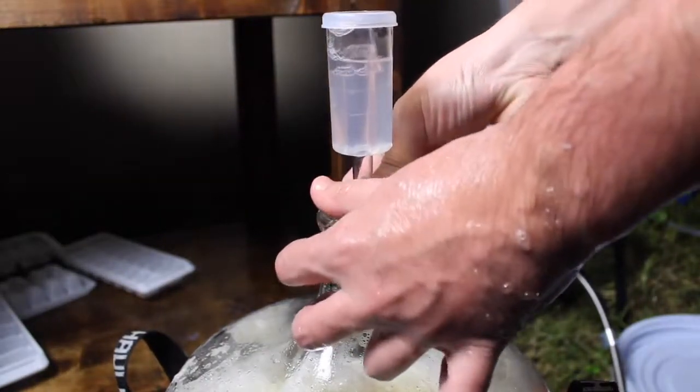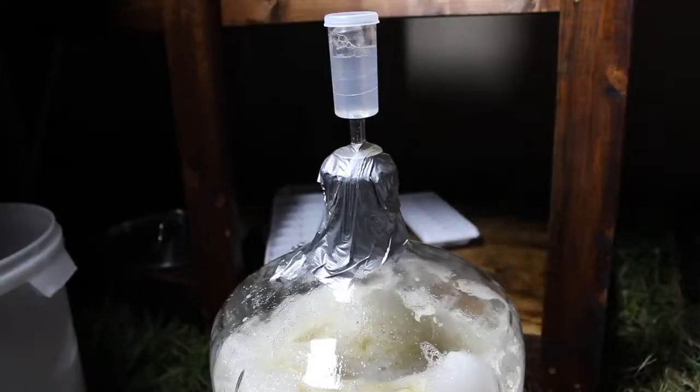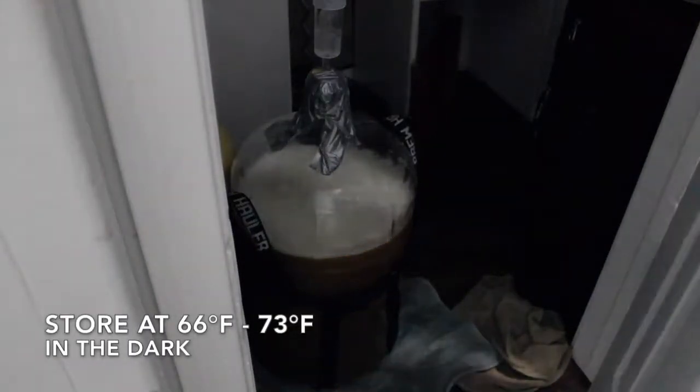We're ready to seal it. I have Star San solution in the airlock. I usually have to wipe it down so it's not wet, so the duct tape can actually stick to it. Put it in the closet and forget about it for seven days.